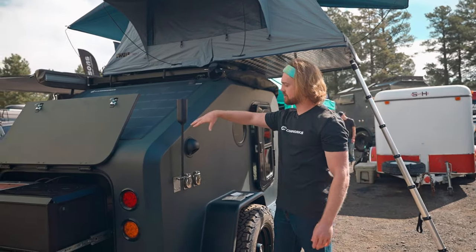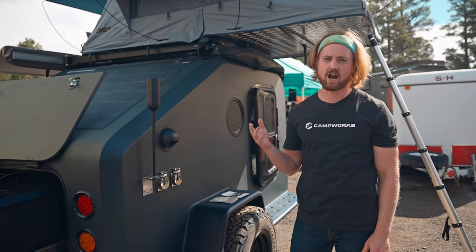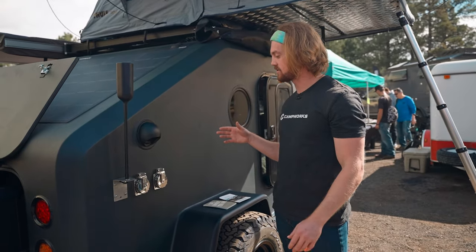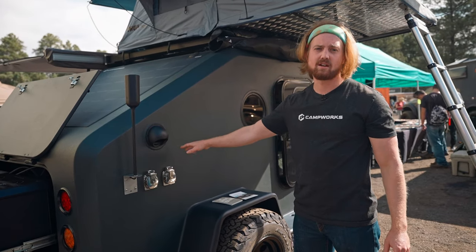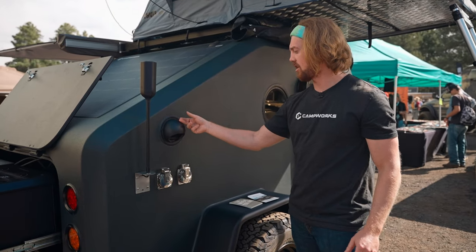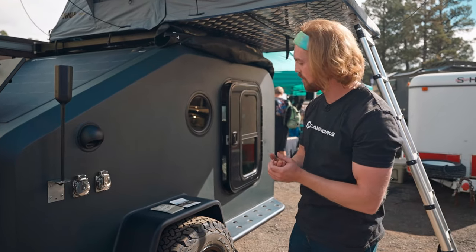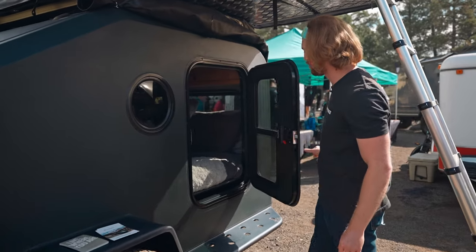If you follow me, we have a signal booster right here on the side for the digital nomad. We also have a Wi-Fi router on board, so if you are ever working off-grid, you actually have the access to do so. We have plug-ins on both sides to charge the camper itself as well as bigger appliances. Right here you'll see our ventilation system — we have one on each side just to recirculate the air inside. It's very well insulated throughout.